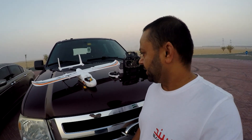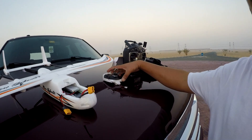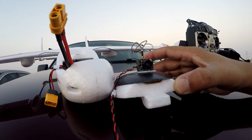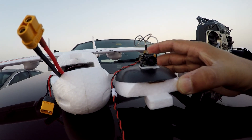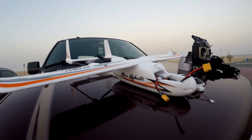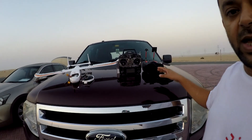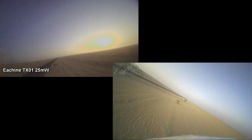Assalamualaikum and good morning from Dubai. Today it's time to test the Eachine TX01 and TX02. Right now I have installed the Eachine TX01 on the canopy — on the top of this little Sky Hunter Micro Sky Hunter. My DVR will be running with the goggles sitting here, and at the end we will compare both videos and see which one actually performed better.